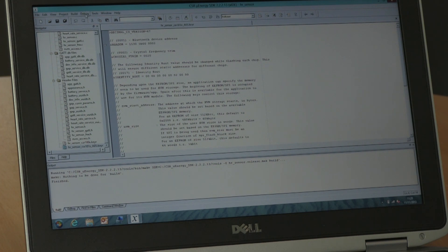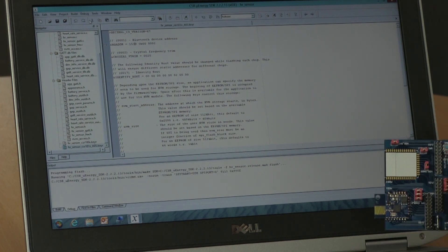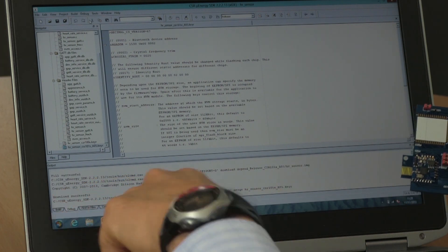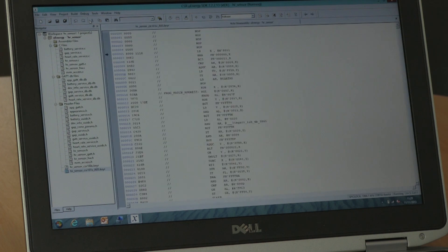We can now build the entire project — we go to build all, or press F7, and we get a list of things that have been built at the bottom. Then we can download this project to the board by hitting Run or pressing F5. This is now downloading to the PCB and you can see the SPI light flashing in the corner. We'll see 'successful' come up at the bottom and the screen changes over to debug mode.